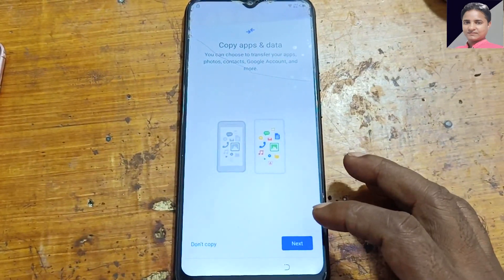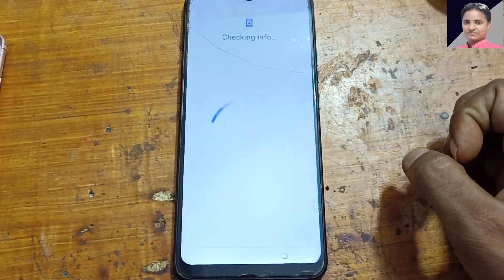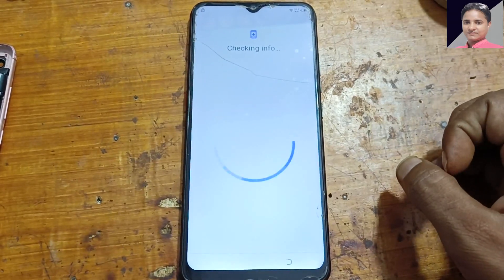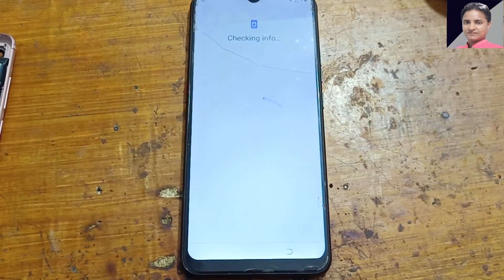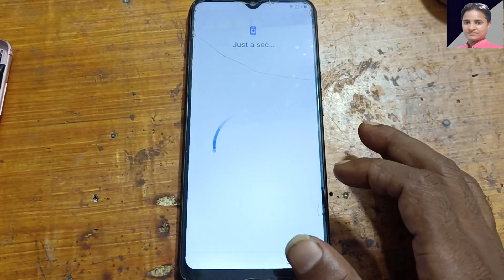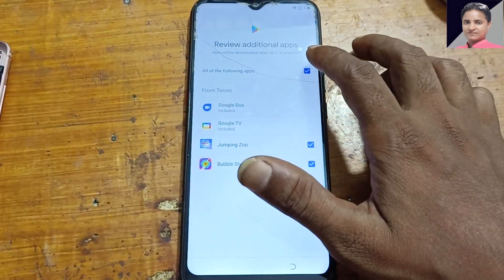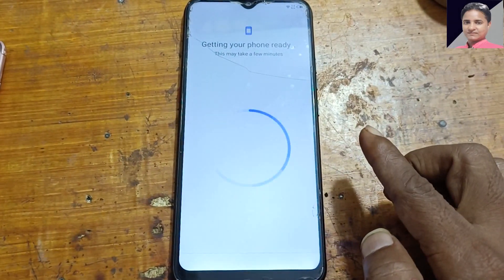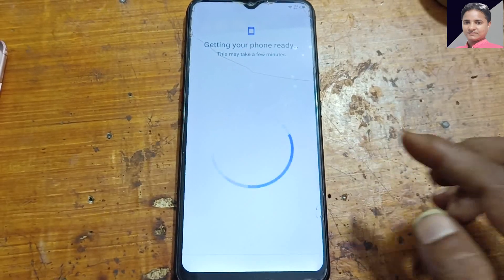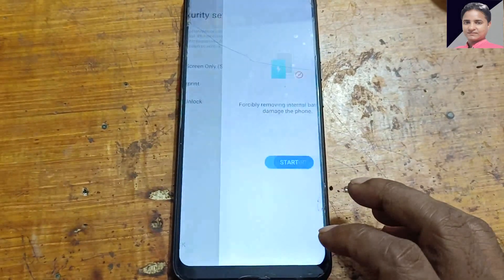Enter the pattern. Something like that — press next, then start.